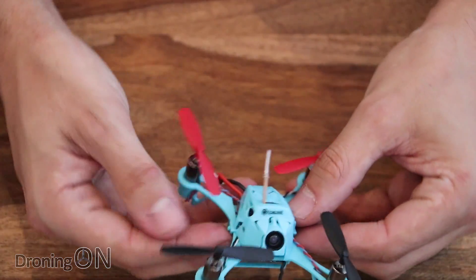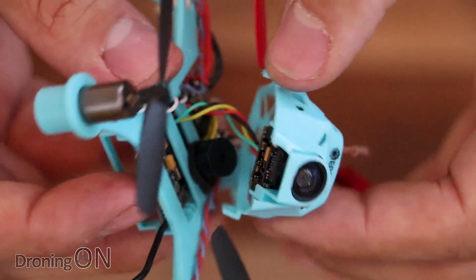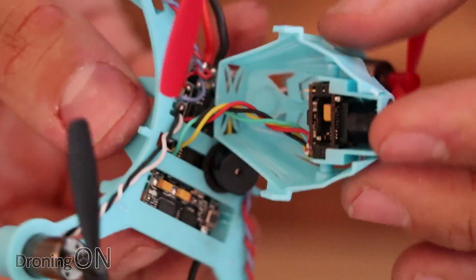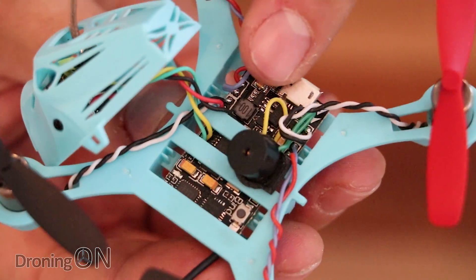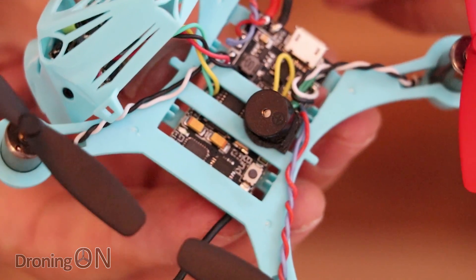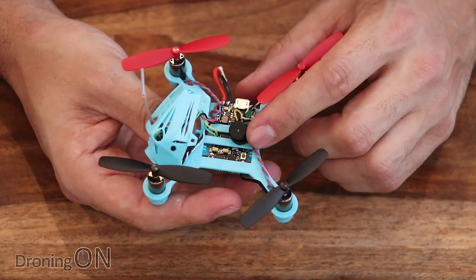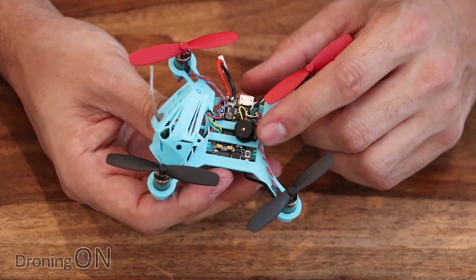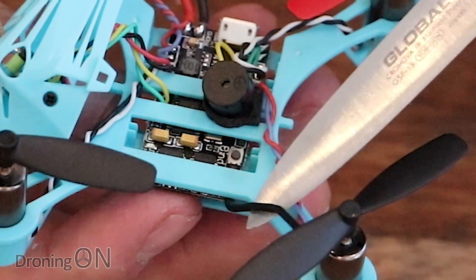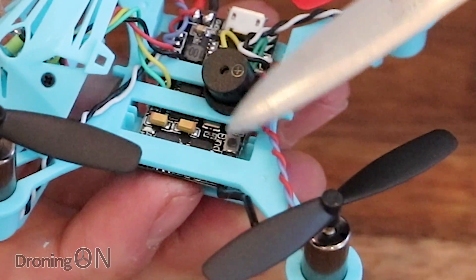What I really like is that if you just pull these tiny little clips here to the side, the whole top pops off and exposes the VTX and camera unit — easy to replace if needed. And most importantly, the bit I'm really impressed by is a tiny little micro piezo buzzer hiding inside. It's unusual to get a buzzer on a tiny brushed quad like this, but brilliant — really pleased to see that buzzers are becoming a standard feature on ready-to-fly quads. Also near the antenna at the rear, you can see the little bind button that you'll need to hold down when binding this to our Taranis transmitter.